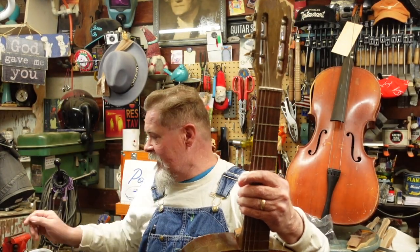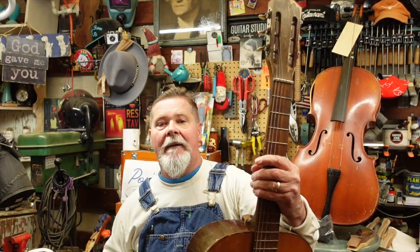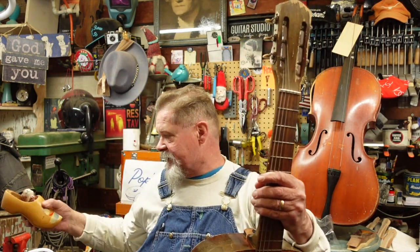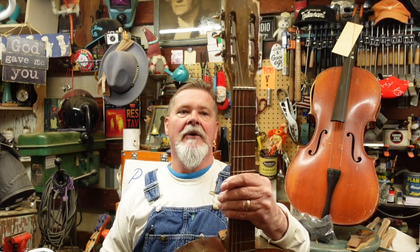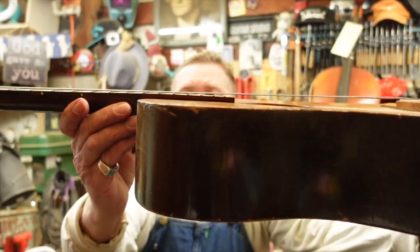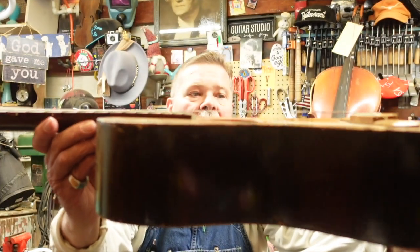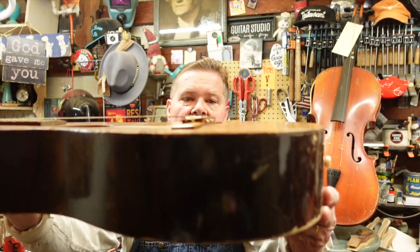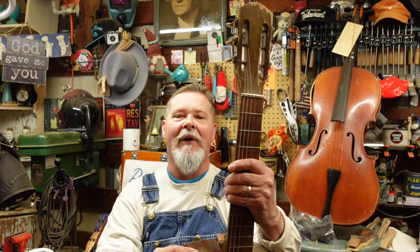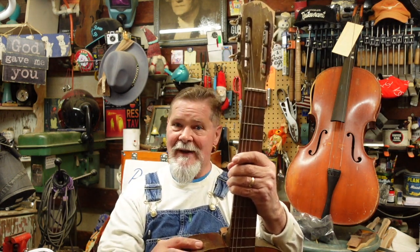I'm back. Me and my squirrel friend figured out what to do with this guitar and we fixed the action. Look at this - you can't even get a quarter underneath there now, which means that saddle can be filed down a little bit or whatever. But there it is - that is the luthierousness of me, the fake luthier here at Paul Miro Junk Pow Guitars.